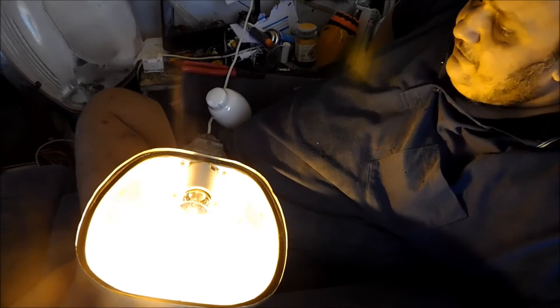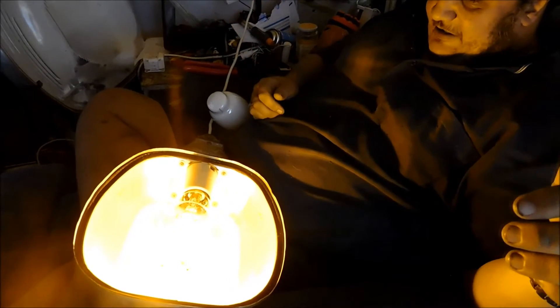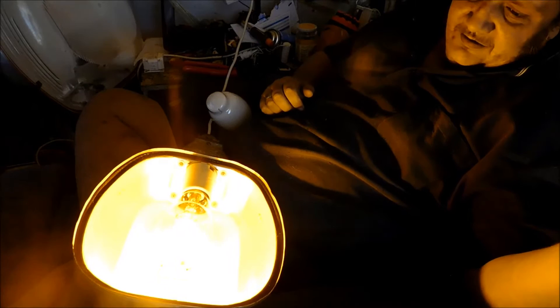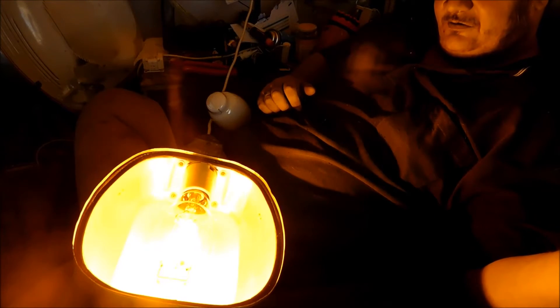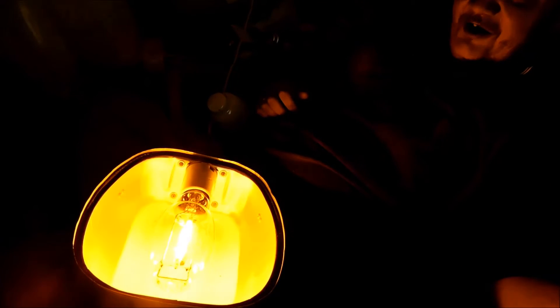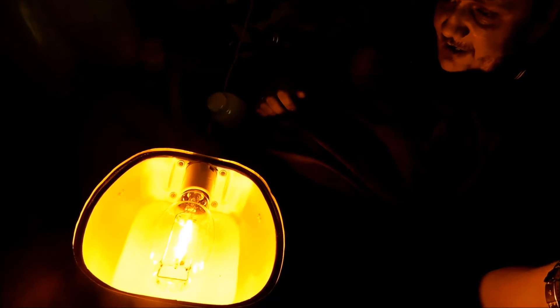I'll soon see whether or not that is a switch — it does appear to be one. There we go, we're getting some temperature in that bulb now. Look at that — a nice beautiful sodium glow. I don't know whether that worked or not; I'm trying with this new camera to see whether I can take photos while I'm videoing.